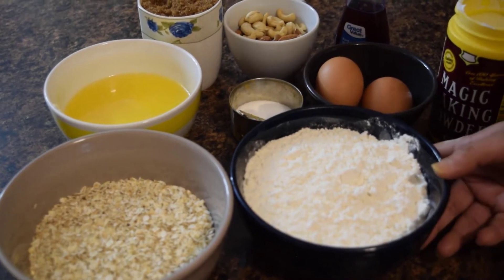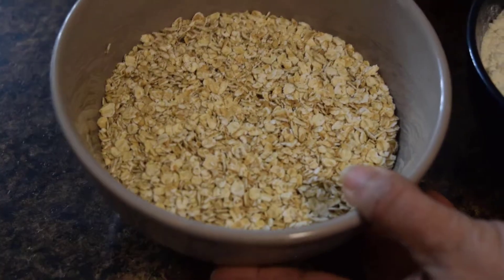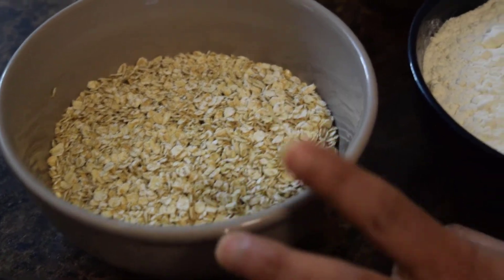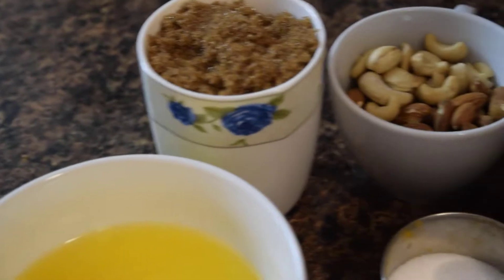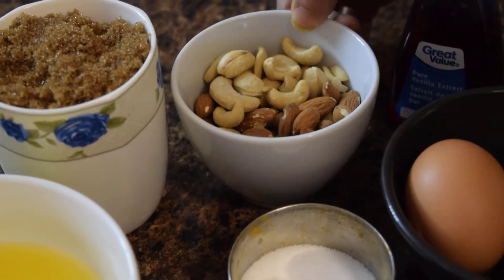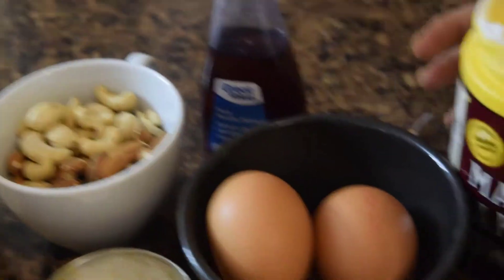I am going to use maida, oat, milk, brown sugar, dried fruit, vanilla extract, and baking powder.